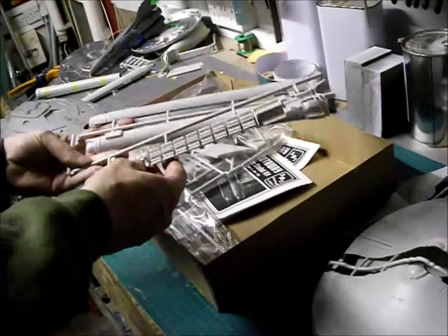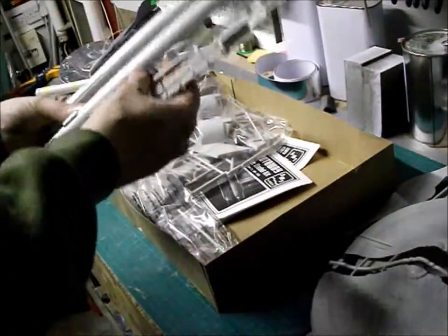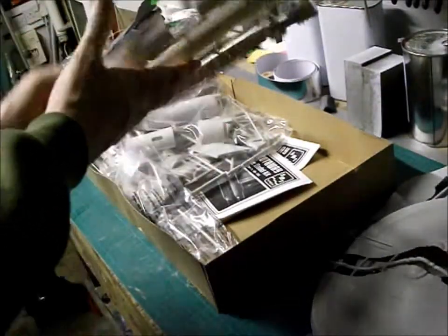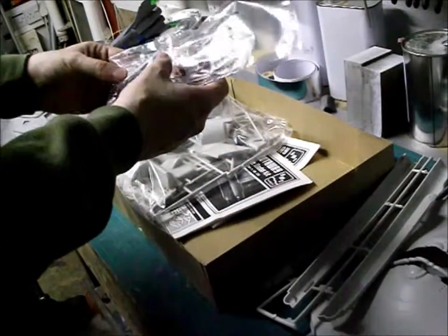Cutaway in the cell here — quite nice, nice and heavy. These are quite solid as well, not too flexible. Clear parts for solid in the cell and then the cutaway in the cell.